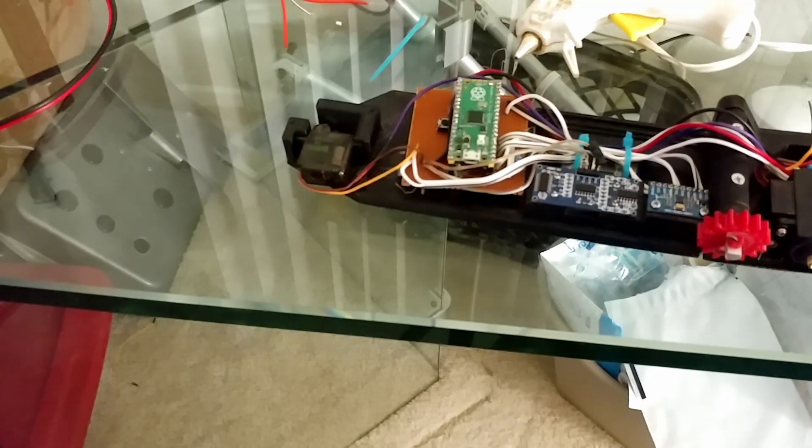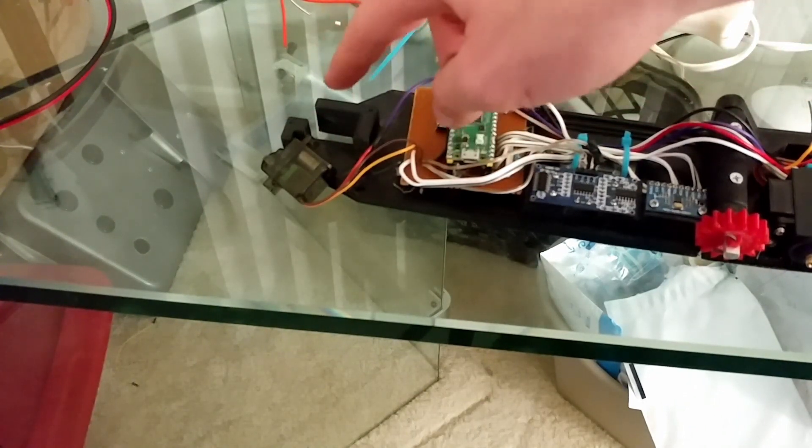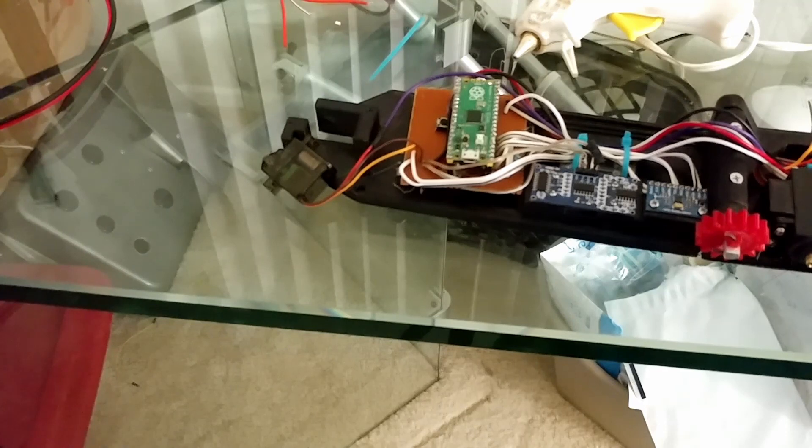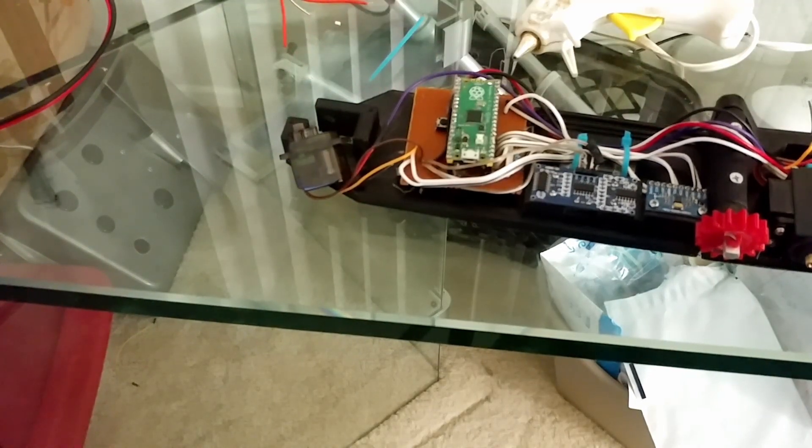And just like that, all the soldering is done. But you may notice that something still isn't quite done, and that's this release mechanism right here. This mechanism is designed to let go of the trapeze at the right moment. But right now you can see it's just a bare servo. I had to get rid of the old design because it just wasn't good, so let's look at what went bad and how we're going to fix it.